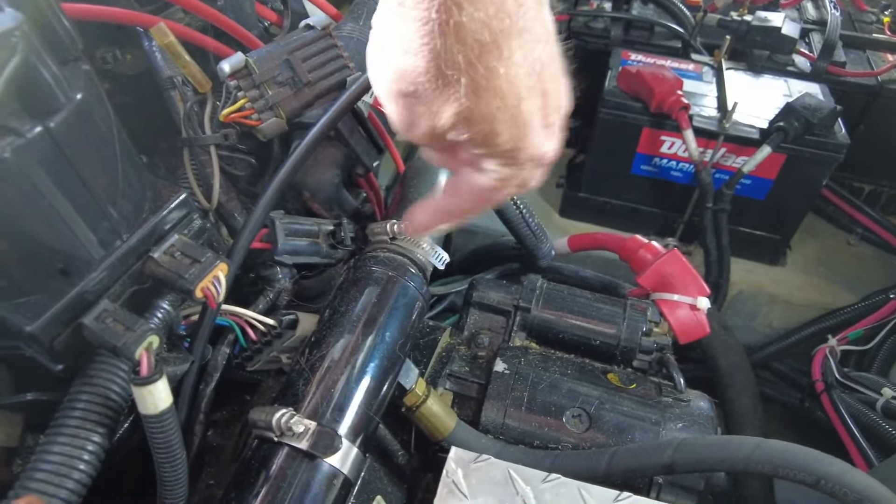Just looking back behind the port side engine towards the transom — there's a lot of open space because the engine sits farther forward from that wall. And that is the rudder and steering. You'll see both rudders are connected by a rod across the back, so when you turn one, it's mechanically connected to the other and they stay in sync. That's where the rudder shaft comes through the hull itself — that's the pivot point right there.